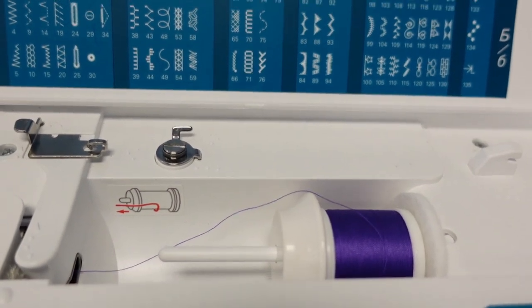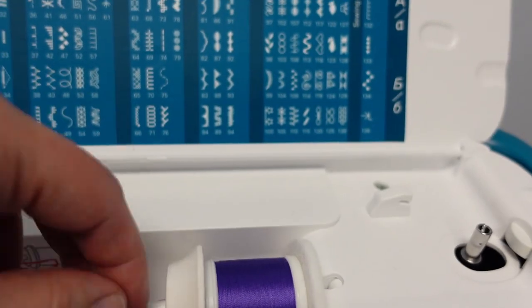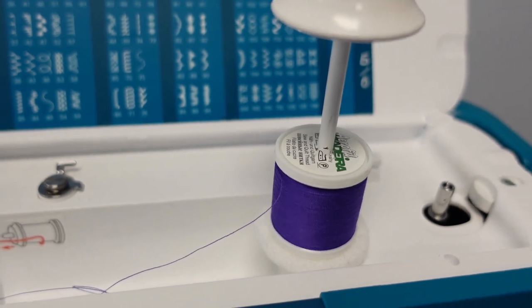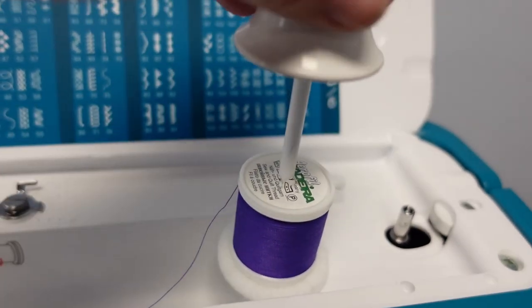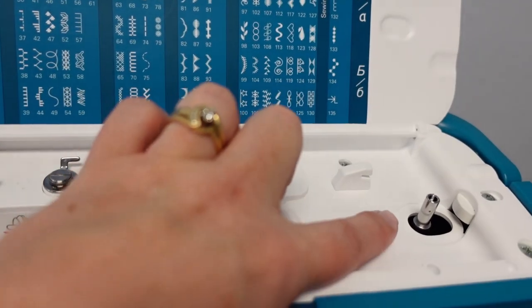If you have a spool that doesn't fit horizontally, you can move it directly up. Just make sure it doesn't loop on the top. Use it straight up, lift the spool cap so it turns freely with a felt underneath, and then you can use your spool vertical. I prefer it horizontal. Your bobbin winds on top over to the right.